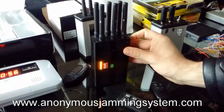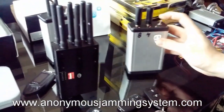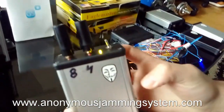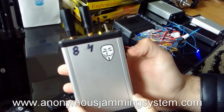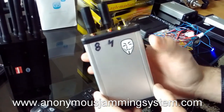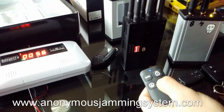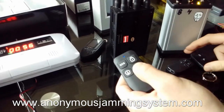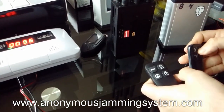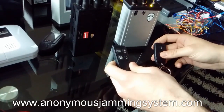I will shut down this and I will show you our jammer. So here I will show you first that the signal is not sent. You can see the arm is not working. This key doesn't work.